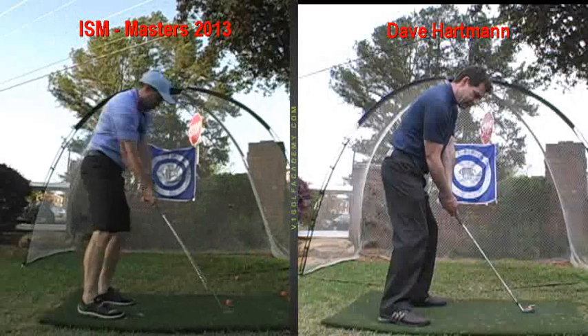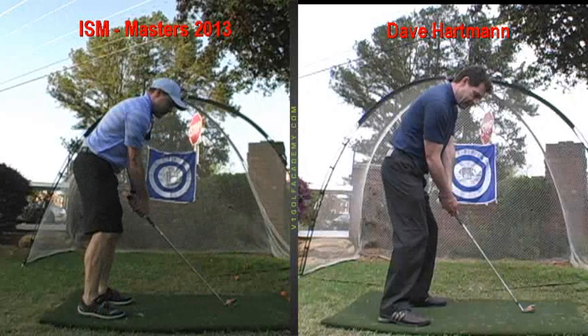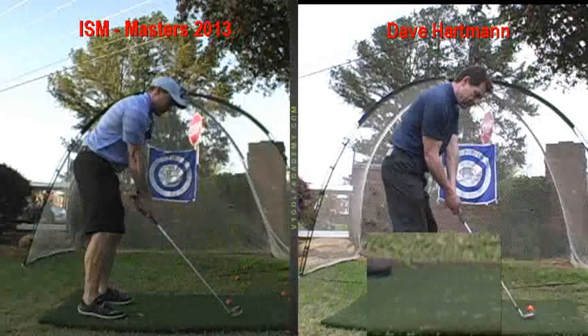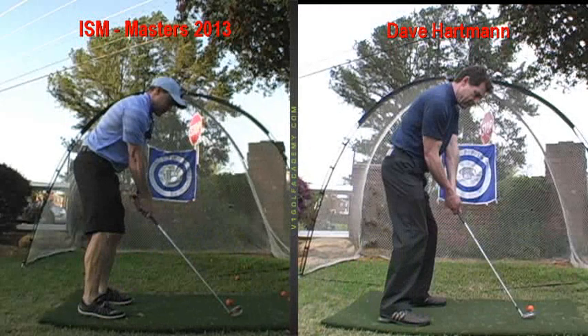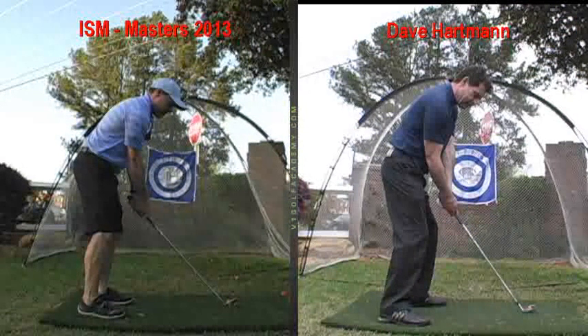So just keep that right hand soft and underneath, and then you'll be able to take the club back in one piece with your shoulders, and the club face will go back square — literally staring at the back of the ball initially — and then set on plane with the face square. Then you can release without having to flick at it, swing out and up, and the club face will square itself up as you pivot. Apply that to all your clubs, that right hand soft. Everything else looks pretty good.